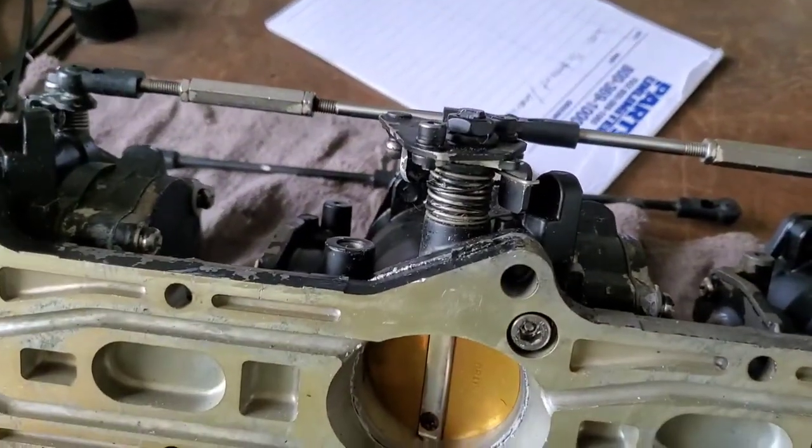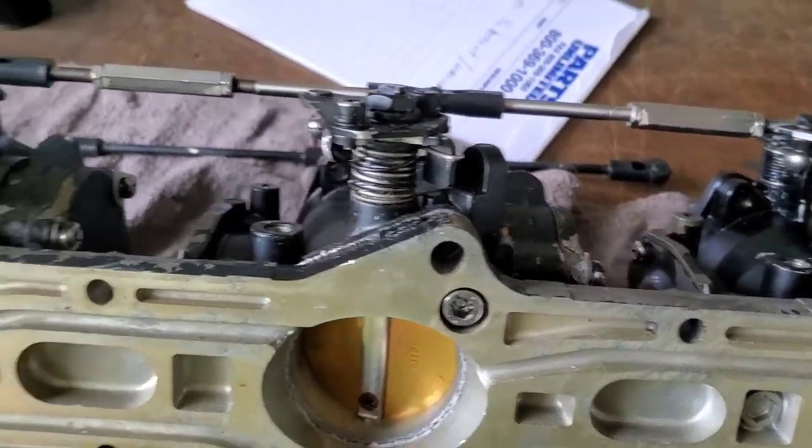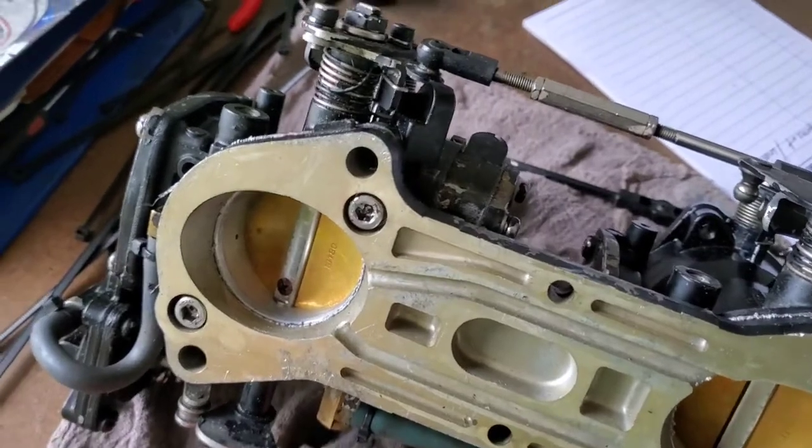Once I put that other rod on, these carburetors are all done and ready to be installed in the machine.